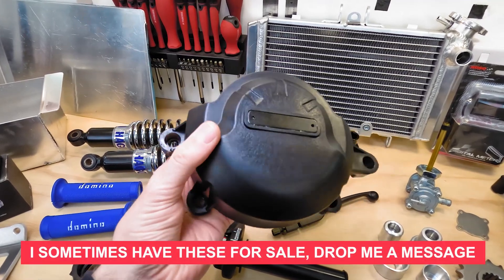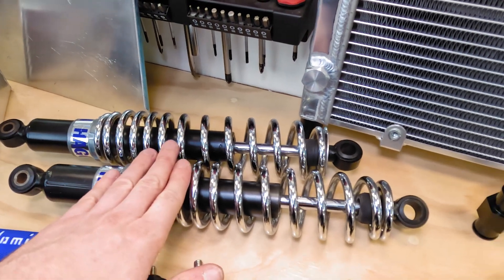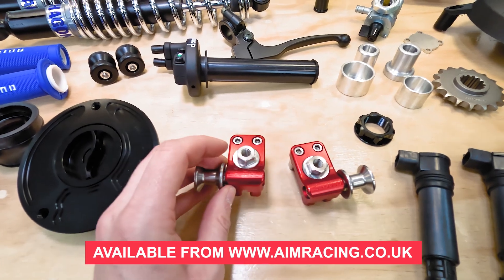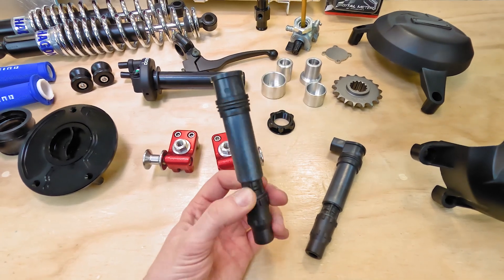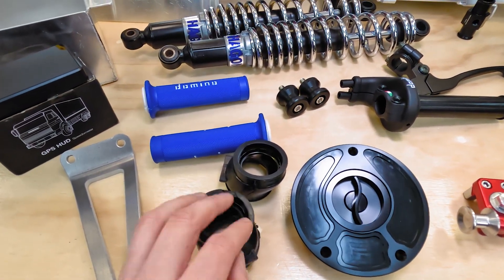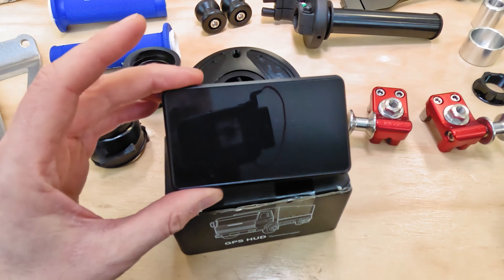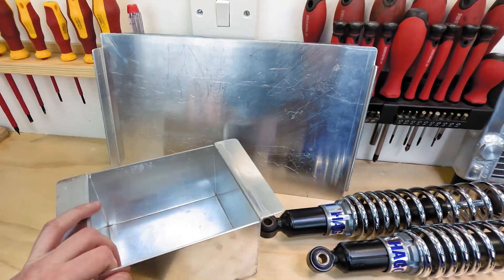I've got these nice engine cases which are much stronger than ones I've used before. Picked up a second-hand set of shocks, a Domino quick throttle with a matching kill switch, and new AIM Racing axle adjusters which look really nice. Instead of the standard coils I'm going to try these off a 600RR — they'll clean up space under the tank. Then there's a fuel filler, new carb rubbers, new grips, an exhaust mount, a digital GPS speedo, and finally a nice battery box and plate.